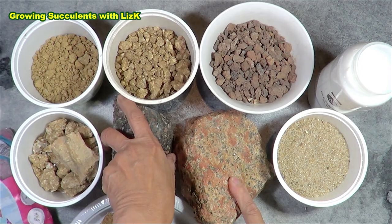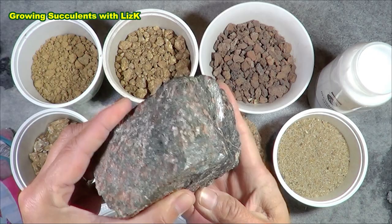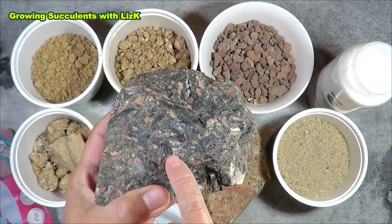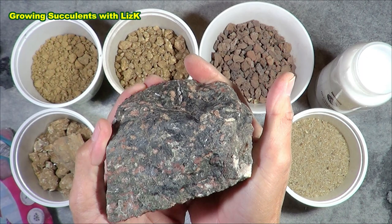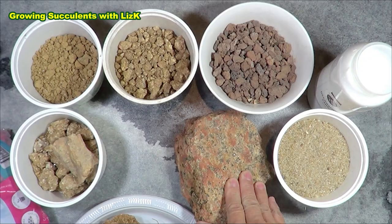This one has a lot of pink, which is pink feldspar or orthoclase. This other one is hornblende granite — it's got a lot of dark stuff which is actually not black but very dark olive green. Without doing a soil analysis test, I can't specifically tell you exactly what minerals are in it, but this one is mostly hornblende.